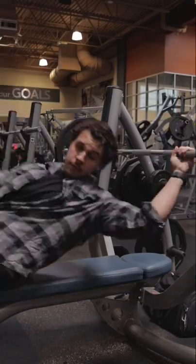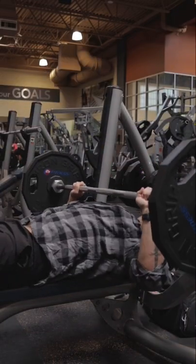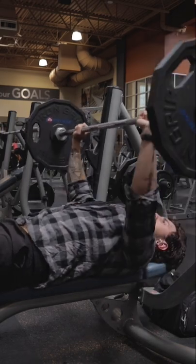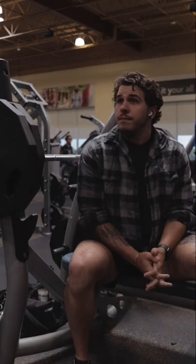Does your best friend have bigger mommy milkers than you? Well, good thing it's chest day, so follow along. Warming up with a sleek and easy 90 pounds. This is gonna get those bazoongas feeling nice, pumped, and juiced.